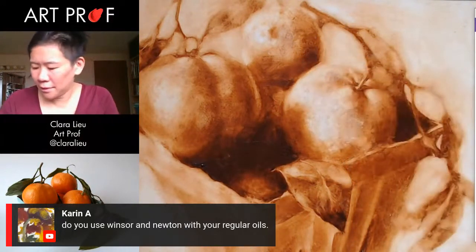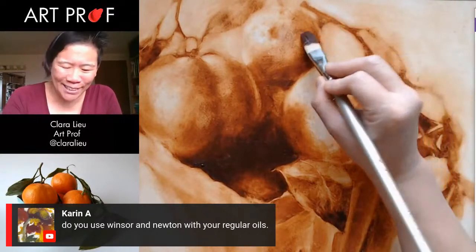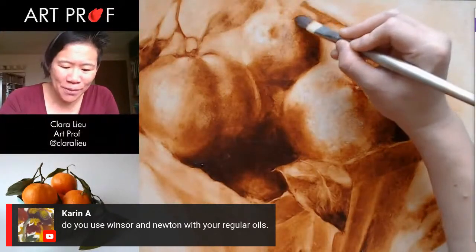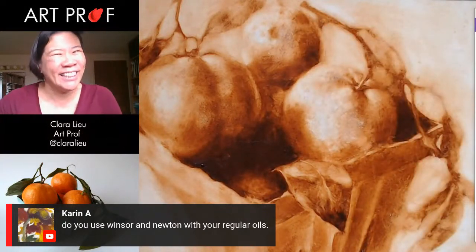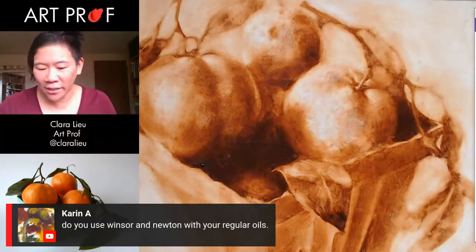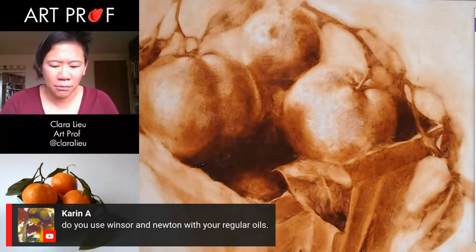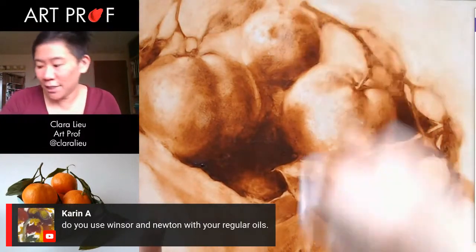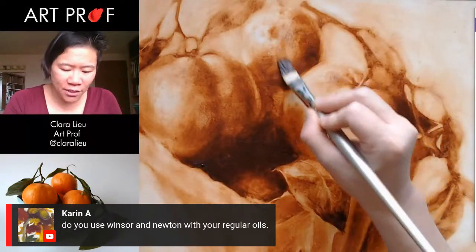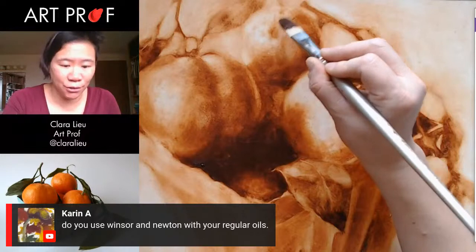I'm starting to feel a little better. I think some of this was warming up. When Jordan and I do draw alongs together, one thing we both do is we both draw a little before we start the stream. We do always do a little sketch because we get on the stream 20 minutes before, just to get ready. He and I both do that because we just worry about being so stiff. And that's kind of what's happening right now — I'm starting to get into the groove a little bit more.